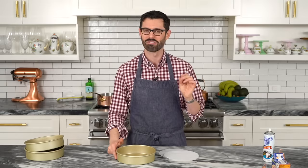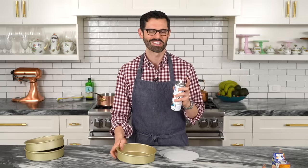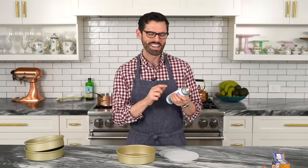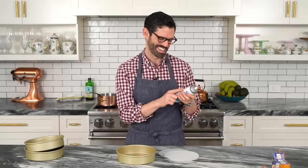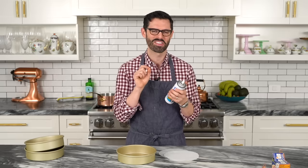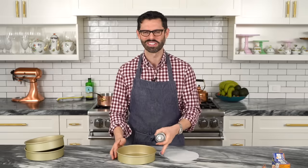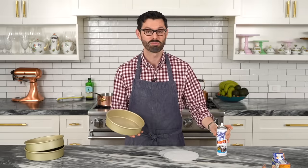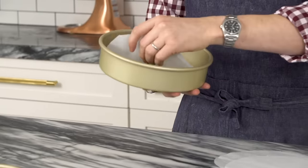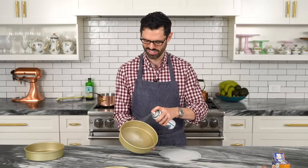You can use butter and flour, or take a shortcut and use baking spray. This stuff is hilarious — it's like a generic brand, pure oil, and it says zero fat, zero calories, because the serving size is a third of a second burst. So spray the inside of the pan, especially the sides. Put that parchment paper on there, press down, a little bit more spray. Just repeat that process until you're all done.